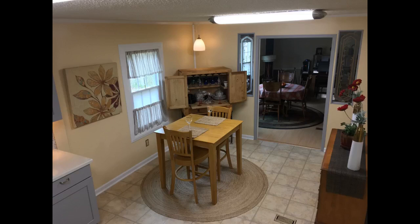Perfect size for our 4-foot table. Great material as well. I was looking for a neutral-colored 6-feet round rug for my dining room table that wasn't too busy or had a lot of design to it. This one is perfect.